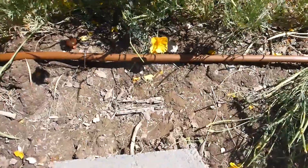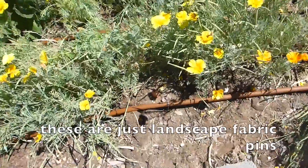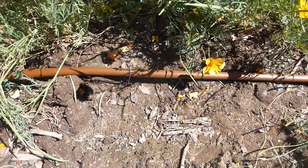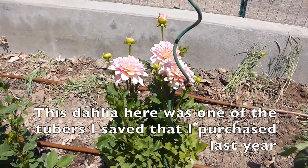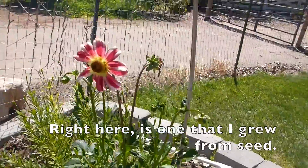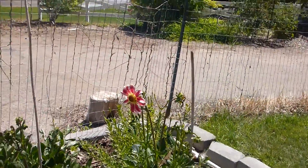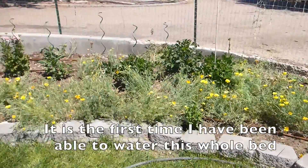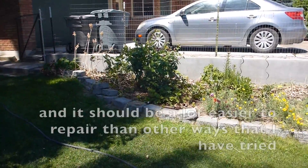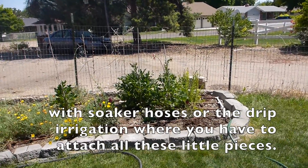I've got these — they're just landscape fabric pins I have in there. This dahlia here was one of the tubers I saved that I purchased last year from Swan Island Dahlias. Right here is one that I grew from seed — I didn't know which were which, I didn't have them labeled. It's the first time I've been able to water this whole bed just by attaching one hose, and it should be a lot easier to repair than other methods I've tried with soaker hoses or drip irrigation where you have to attach all these little pieces.